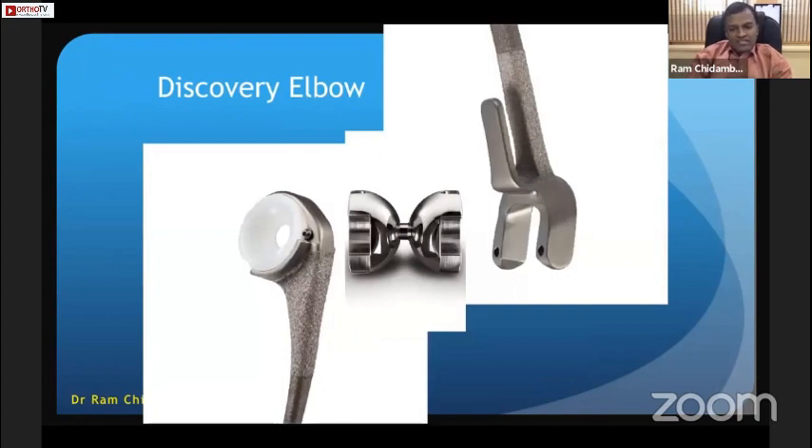Another type I have used before in the UK — the Discovery Elbow, now going out of the market — uses a similar principle. It has an anterior strut to take the stress, restoring stability and reducing loosening. It features a pre-contoured ulnar component to fit into the proximal ulnar stem and a poly articulation.